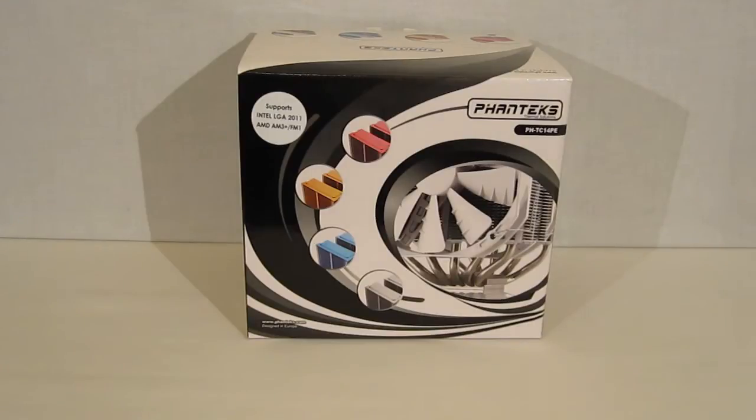This is George from Hitech Legion. Today we're going to be taking a look at the PHTC-14PE Premier CPU cooler from Pontex. Pontex is a new name in the cooling market, but they're not a new player in the cooling market. They've been an OEM manufacturer and designer for over 20 years.